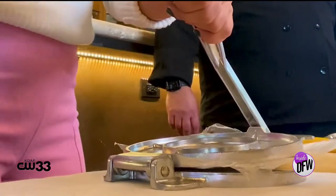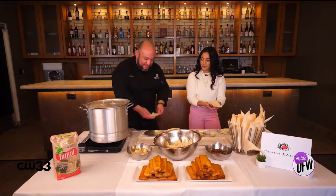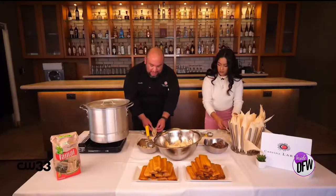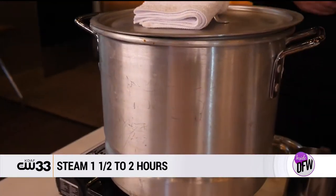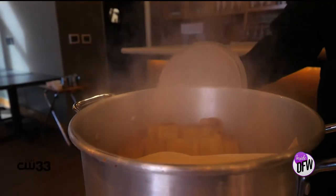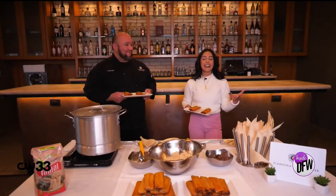My family is going to be so mad — I've never used a tortilla press before, ever. Now that you have that done, we're going to go ahead and get our protein. We're going to cover it, hug it, just like that. You want to steam your tamales roughly about an hour and a half to maybe two hours. And then once it's steamed, you'll know the tamales are cooked and ready when the masa doesn't stick to the corn husk.